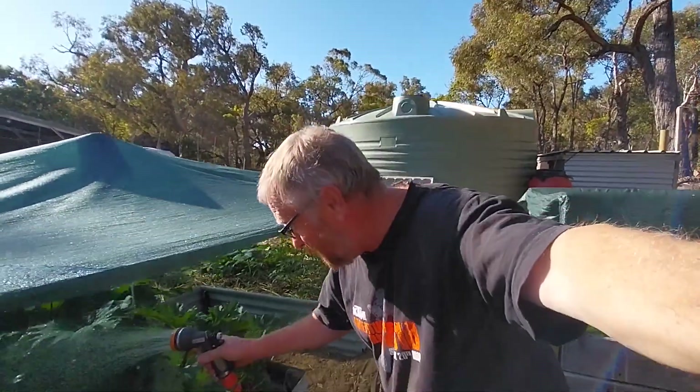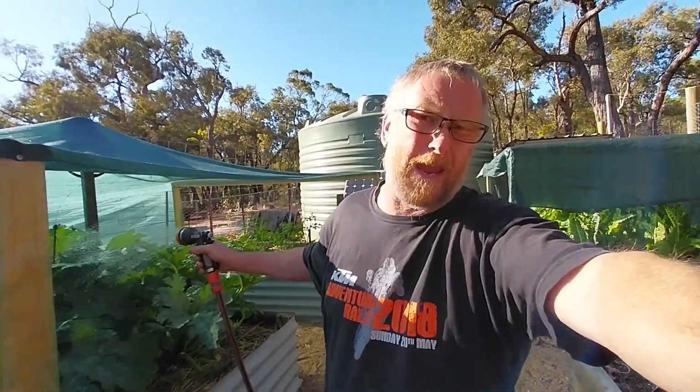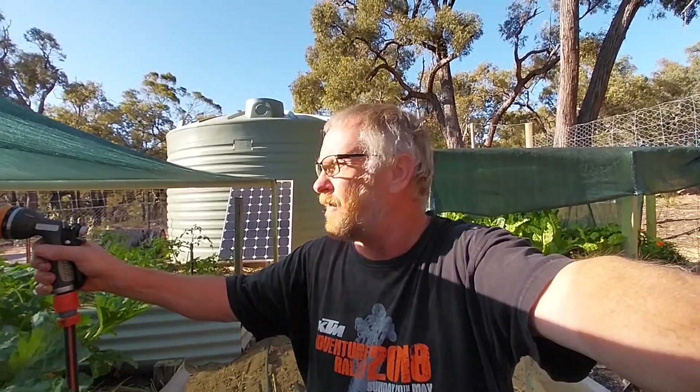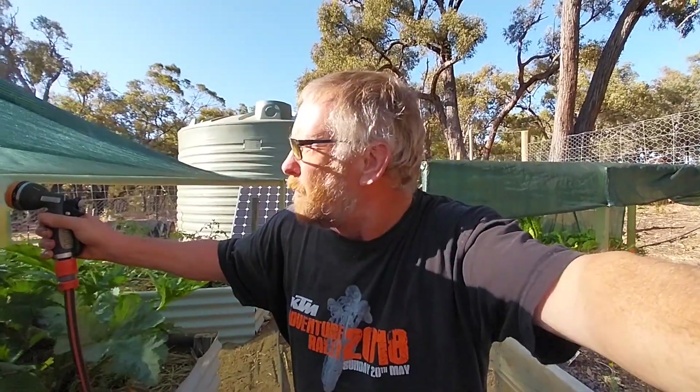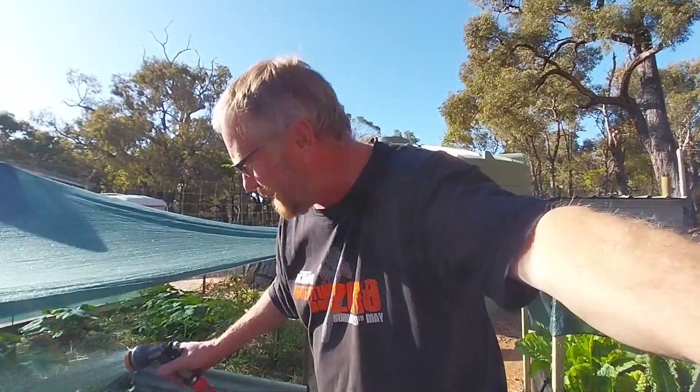Good morning and welcome to the off-grid homestead where it's going to be 40 degrees Celsius today — about 104 Fahrenheit. Before the heat arrives I've got to get my morning chores done, so I'm going to get the watering done here in the veggie garden.